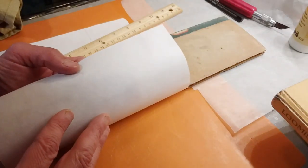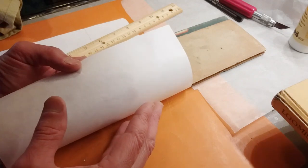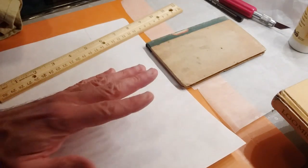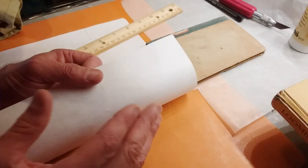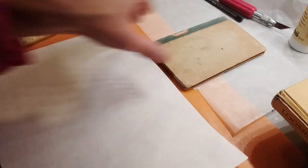Japanese kozo paper, or mulberry paper, is used in the woodblock printmaking process. You can also use Thai kozo — not from Japan but from Thailand. That's what this is, and it's much more affordable than the Japanese kozo. You can see how translucent this paper is, but the fibers are very long and very strong for the weight.